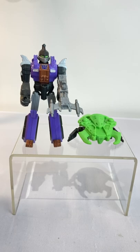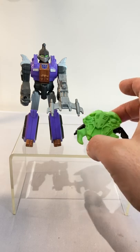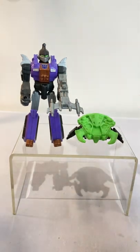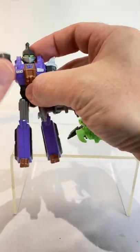This is Bombshell from Transformers Action Masters and his little friend here, Needler. He's a non-transforming figure, but he does have articulation, a bit like a G.I. Joe figure really.